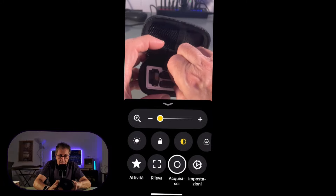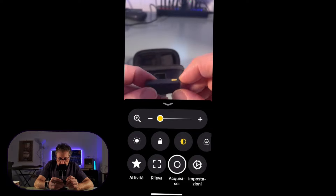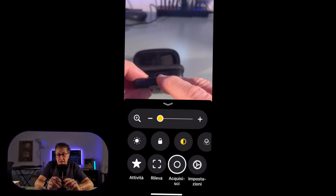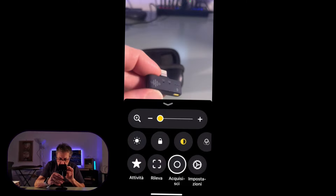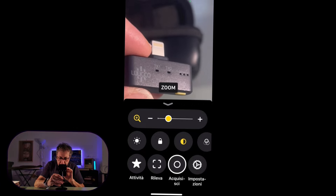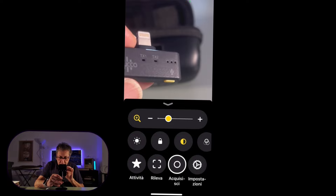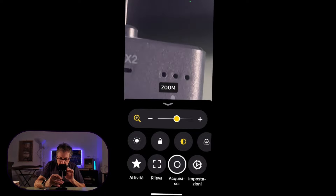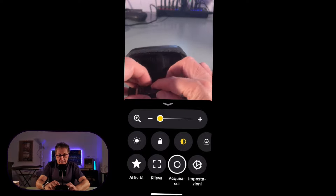Adesso vi dirò come vedremo il tutto acceso. Qui sopra c'è il tasto che comanda il volume, e penso anche l'accoppiamento forzato quando non avviene. Sopra ci sono dei led: i primi due indicano praticamente l'accoppiamento di uno o dell'altro microfono, e di là abbiamo il volume, c'è scritto anche sopra.